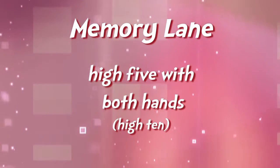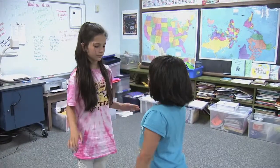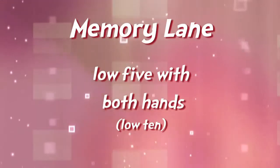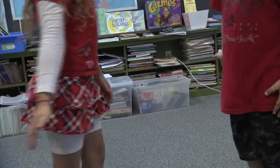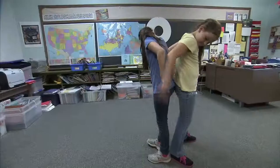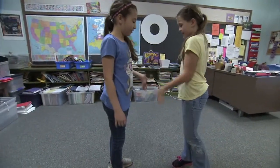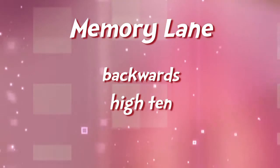The fifth one: high ten, go. Low ten, go. Backwards low ten. Backwards high ten.